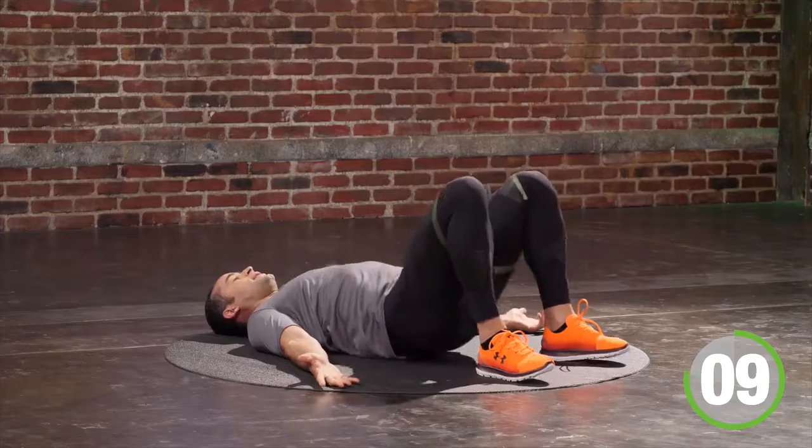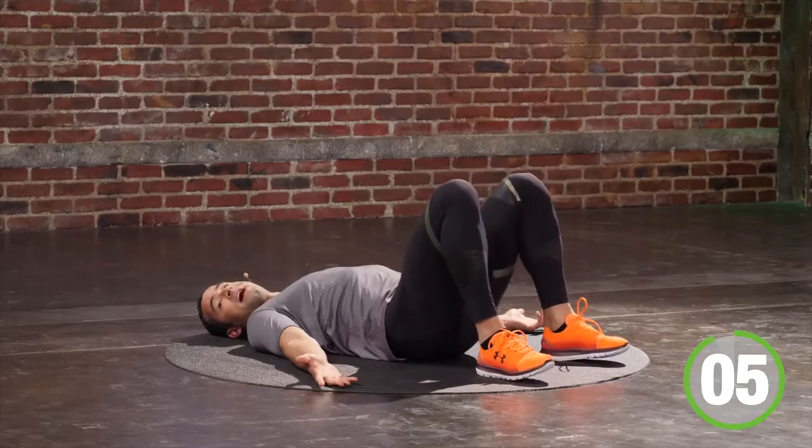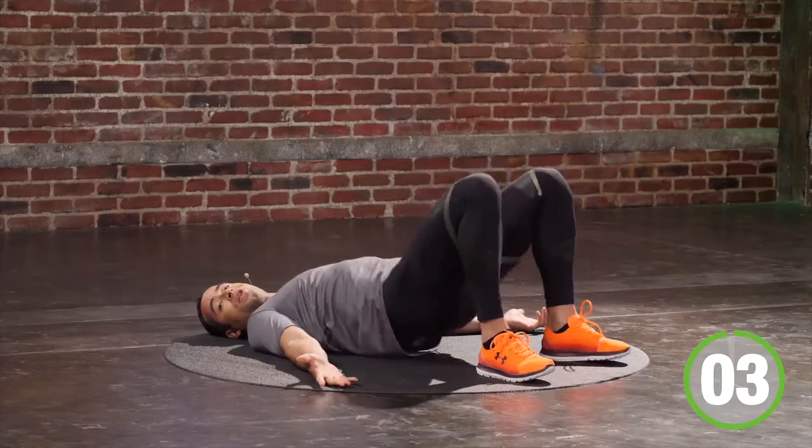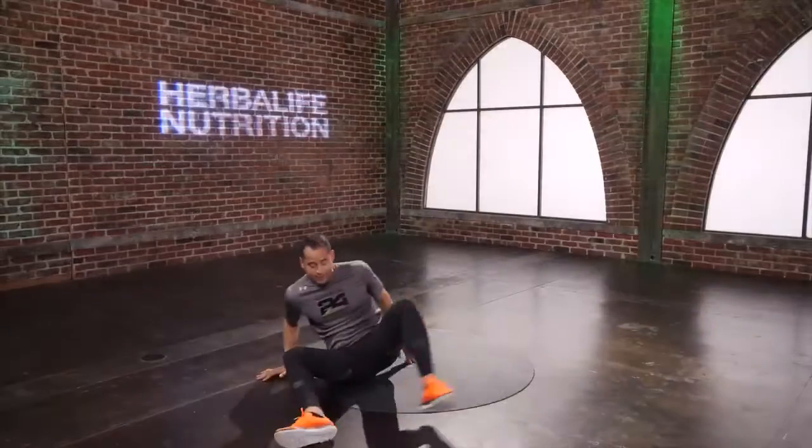You have another 10 seconds, touch and go. 5, 4, 3, 2, 1 — good. Go into a plank.